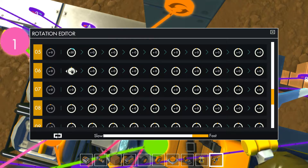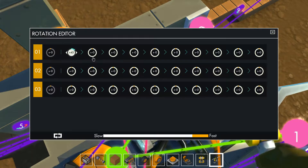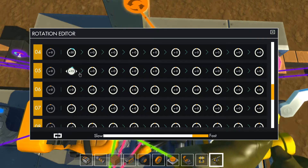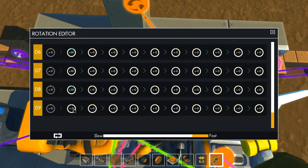Set each bearing to positive 30. The magic number, ladies and gentlemen, is 30. Set them all: 30, 30, 30.